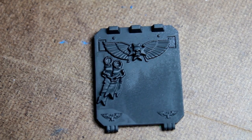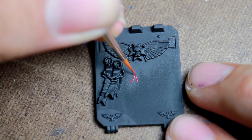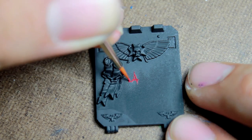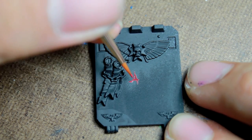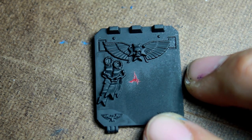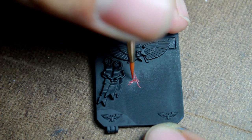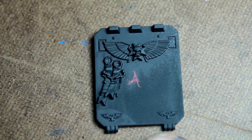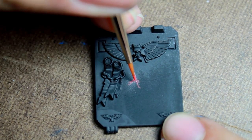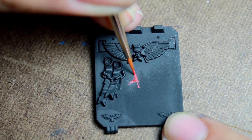So the first step was to create the fancy first letter. I'm going to be painting an A. You don't have to get too technical with this — just kind of create an abstract letter. It doesn't even have to be particularly recognizable, just make sure that you add plenty of fancy looking loops and doodads. Then I accented that with a first coat of Vallejo Gory Red and highlighted it with Vallejo Bloody Red.